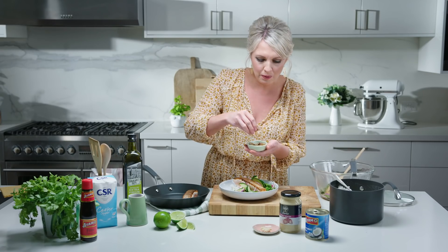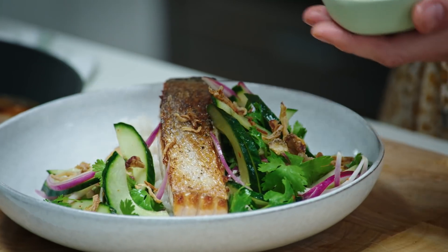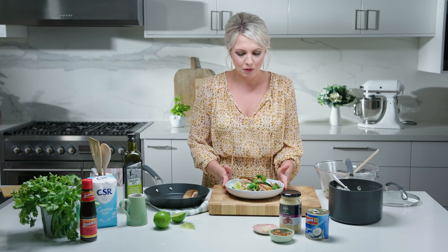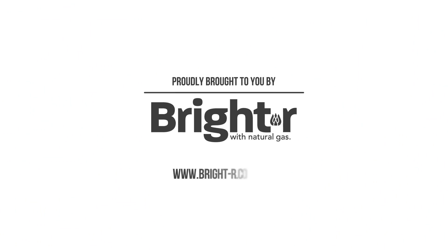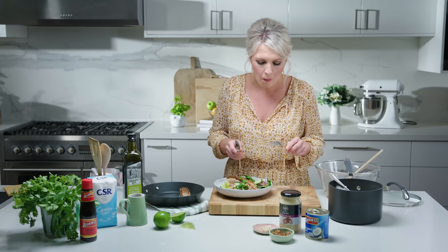To garnish our dish, I've just got some crispy shallots for a little bit more texture and those beautiful Asian flavours as well. A little wedge of lime on the side. That for me is one of my absolute favourite salmon dishes. The secret to cooking crispy skin salmon is cooking with gas. Absolutely delicious!